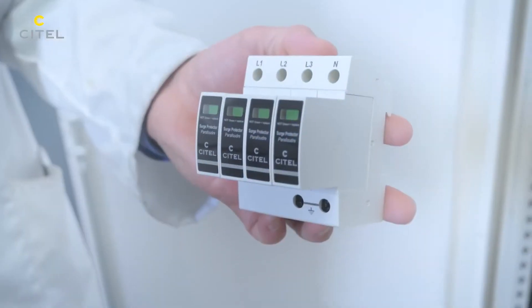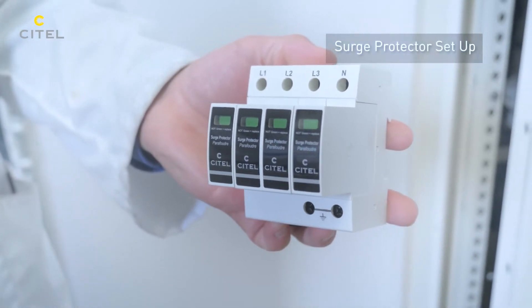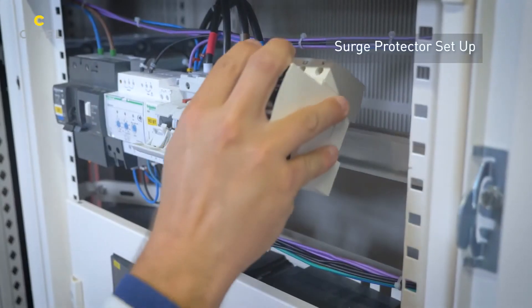The installation is placed in the IT system. We will install the Type 1 SPD with a maximum operating voltage of 440 volts.